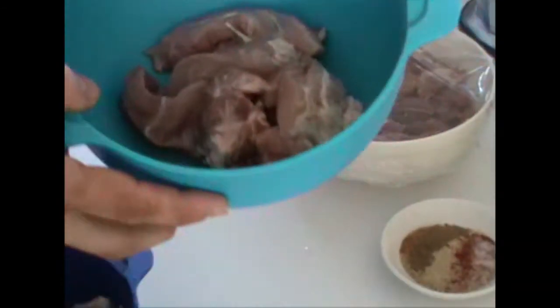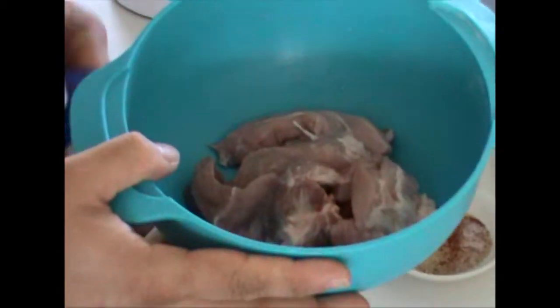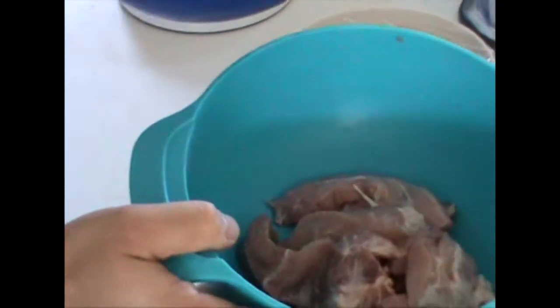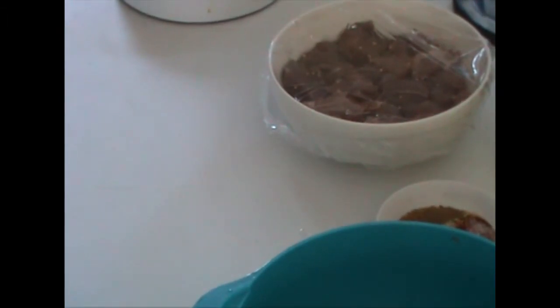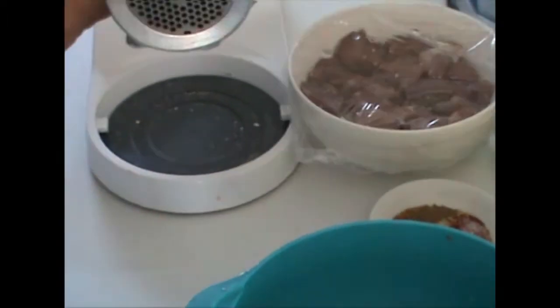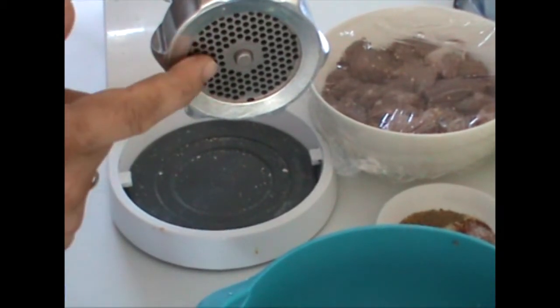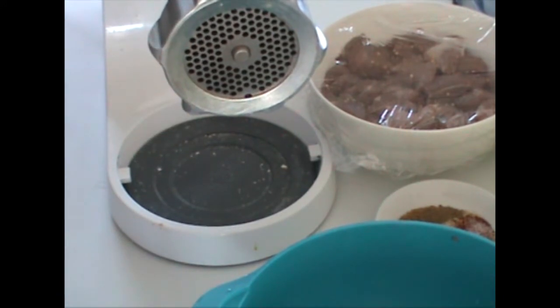What we do now is we mince the shoulder meat and the pork belly separately in a mincer with the smallest holes — that is 3mm over here. I will do this and then I will show you.